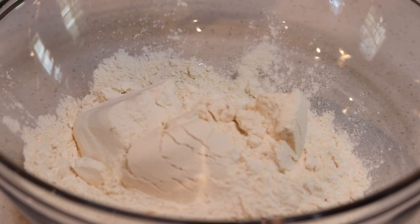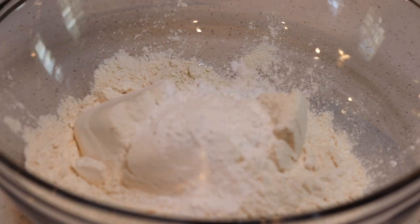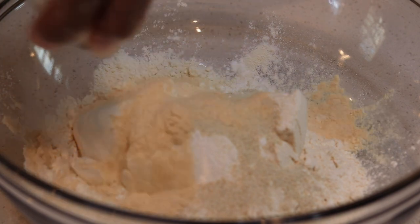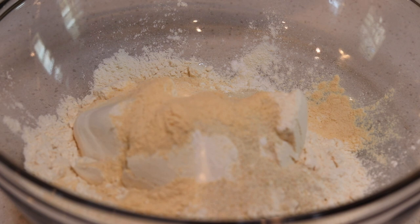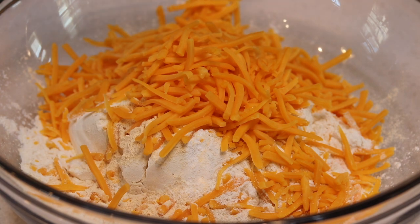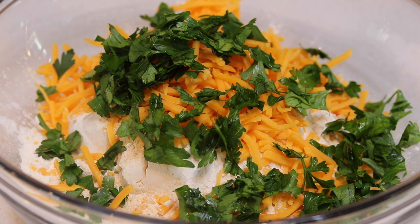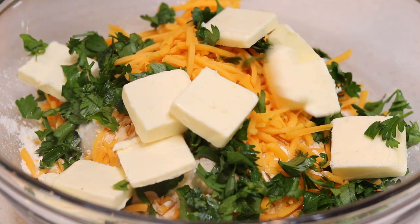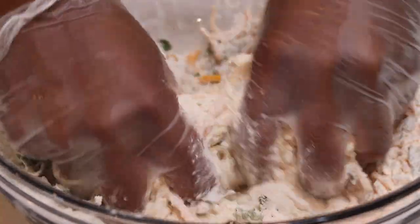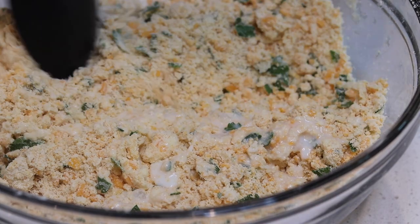Now let's make our cheddar bay biscuits — this recipe puts Red Lobster's biscuits to shame. Combine all your ingredients in a large bowl: two cups of flour, one teaspoon of baking soda, two teaspoons of baking powder, one tablespoon of garlic and onion powder, one cup of sharp cheddar cheese, one-fourth cup of fresh parsley, and one stick of cold sliced unsalted butter. Mix by squeezing it super hard with your hands, then add a cup of buttermilk and mix together with a big spoon or spatula.